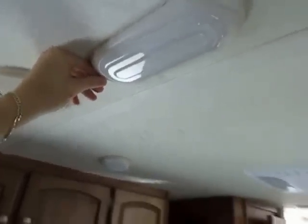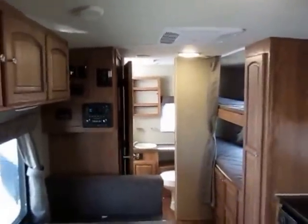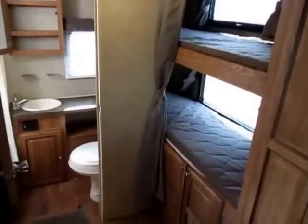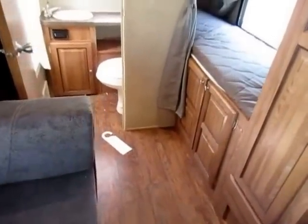All LED interior lights mean you're not going to have to worry about replacing light bulbs. Even during the day, you're getting lots of light out of these. The twin bunk setup here is one of those things that makes this one of the smallest, lightest, highly appointed and equipped lightweights you will ever find.